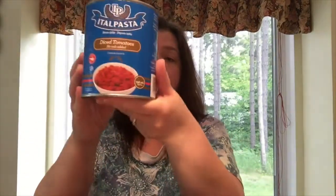I got this little box of tissues to go in my car. It doesn't fit anywhere in my car, so now it's going to be used in the house — but that's okay, we need tissues all the time. I also got two of these Italian pasta diced tomatoes in the tin. There's no salt added, which is great for me.